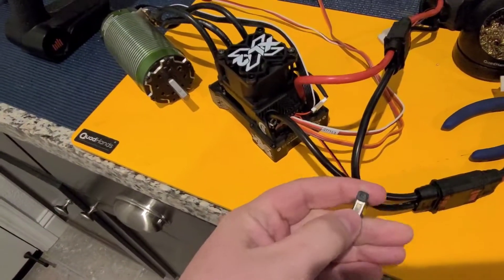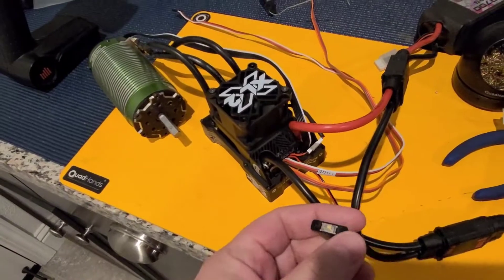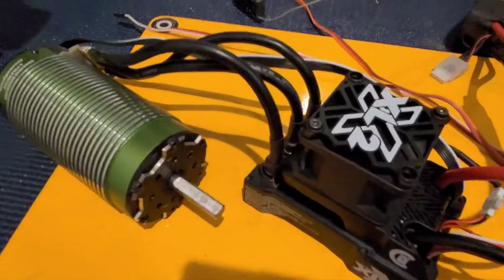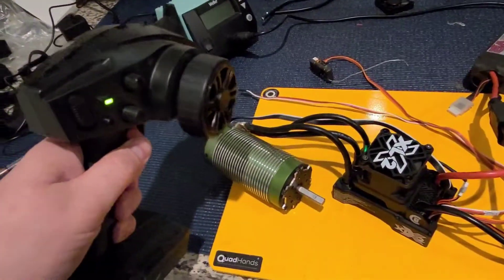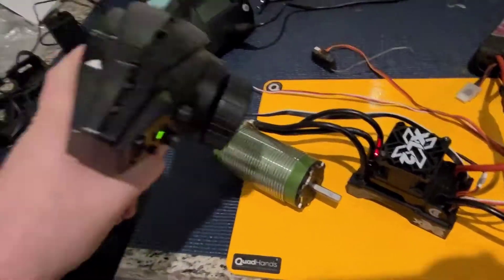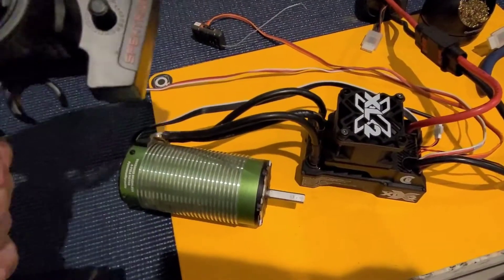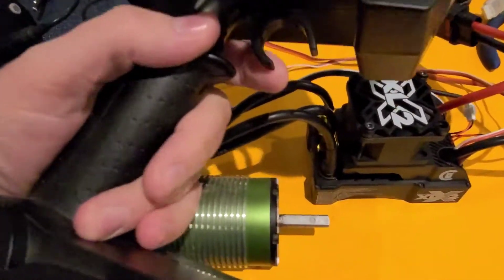Let's turn it on. I'm gonna calibrate it real quick and give the motor some throttle — guarantee there'll be no fires. New fan started, got the upgraded fan on there, gonna calibrate the throttle. Reverse, neutral. I don't see any smoke yet, looks like it's okay.